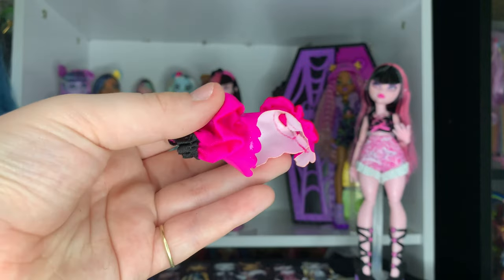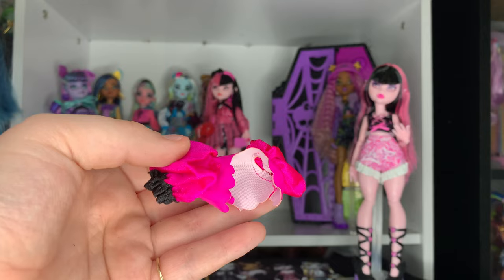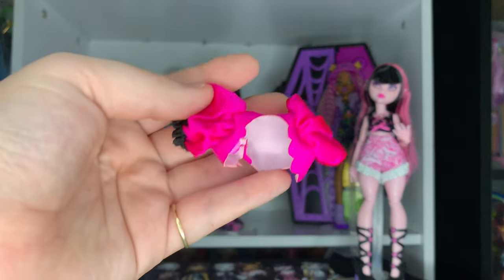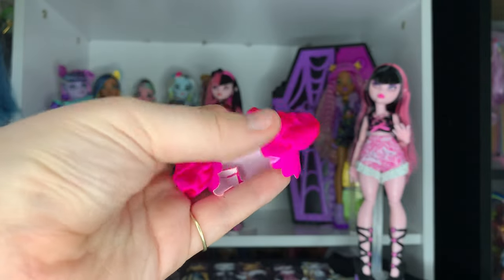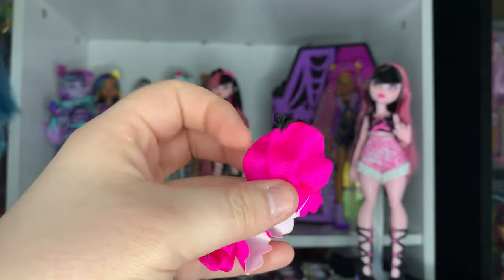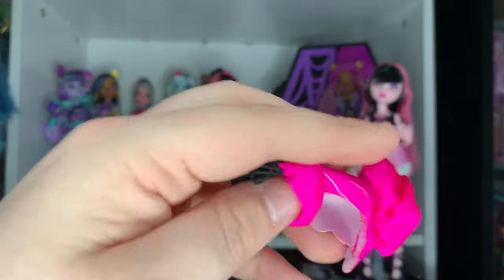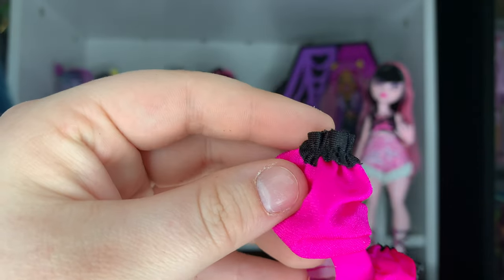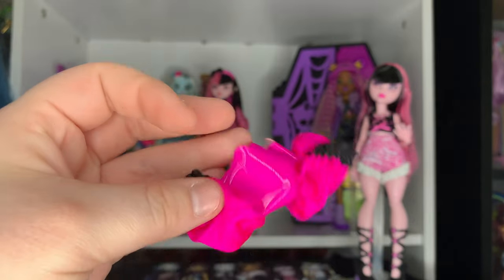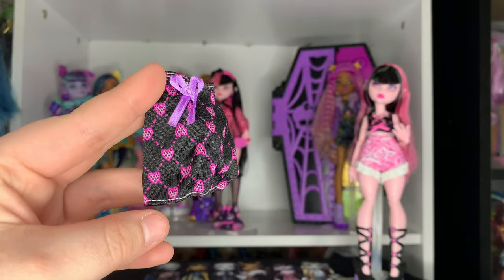The next piece is a little jacket — like a vest — but it's so cute. It has little poof sleeves. This part is pleather and then this is a regular cotton material, same with the cuffs which are black. I love this — it's giving very 'Dawn of the Dance' Frankie vibes.